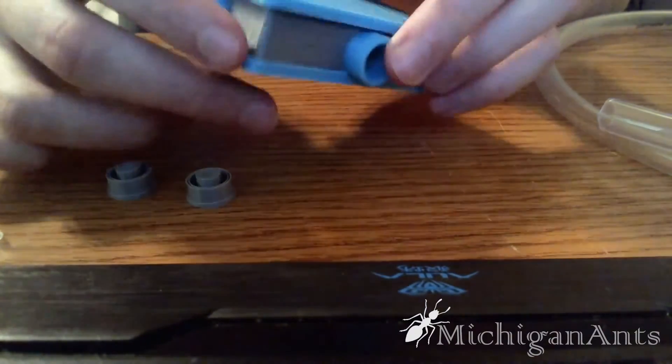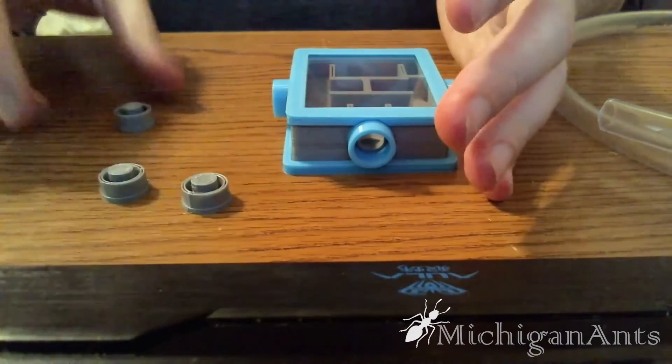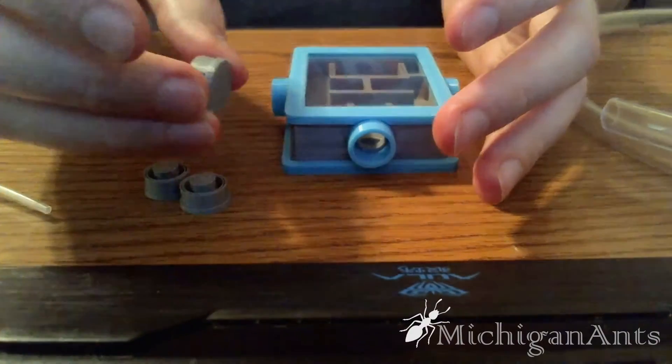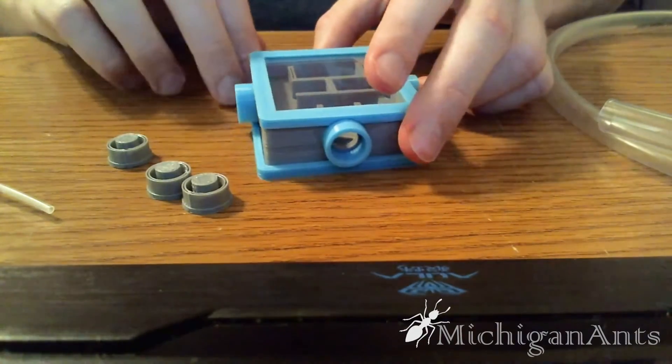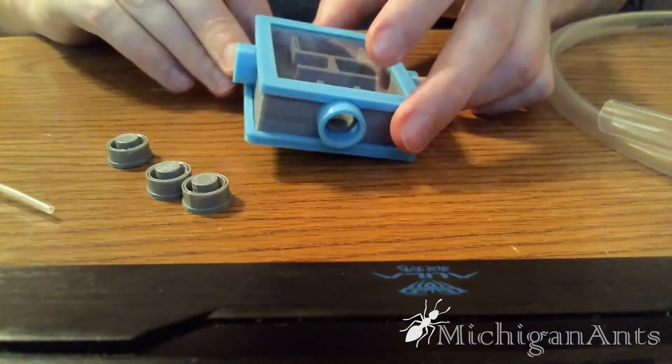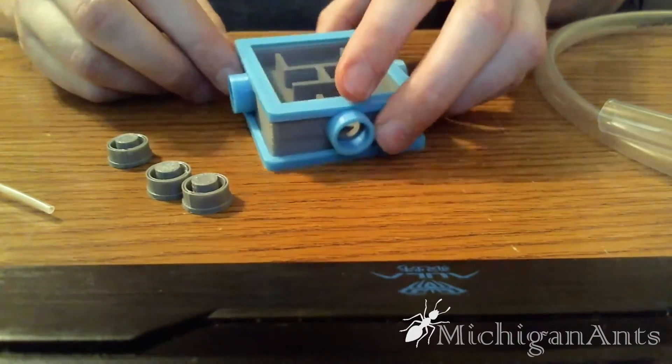I can't really think of anything negative about it. I will say that if you buy one of these, the tube caps and the nest will come in only white. He's only offering white currently; he may open it up to other colors in the future, but for now, if you get this, it's only going to be in white.